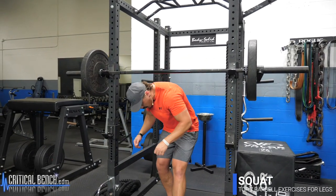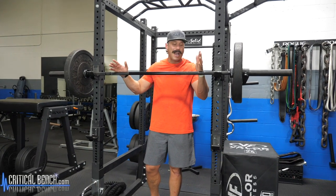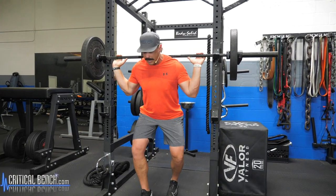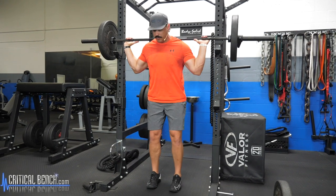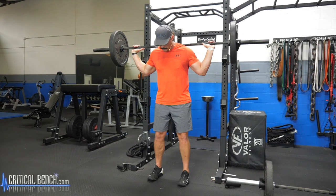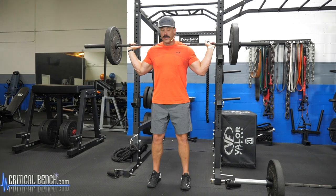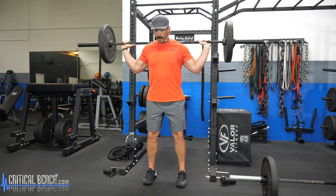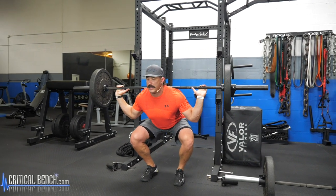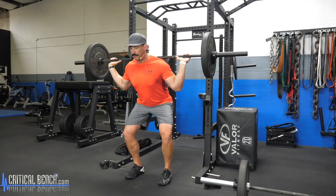The first exercise is a traditional barbell back squat. Get the bar placed on the squat rack, sitting right there on the top of your traps. Take two steps out from the rack. I prefer a standard shoulder-width grip, feet planted securely on the ground. Embrace your core, then break at the hips and knees at the same time, bringing that weight down. Slight pause at the bottom, and as you come up, think about pushing the floor away from you, almost as if the floor is a leg press.